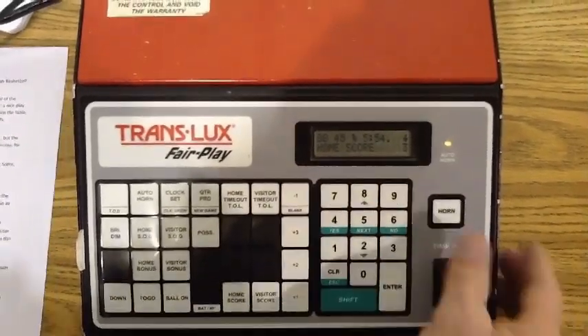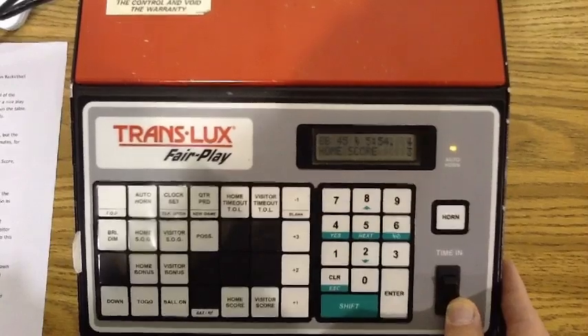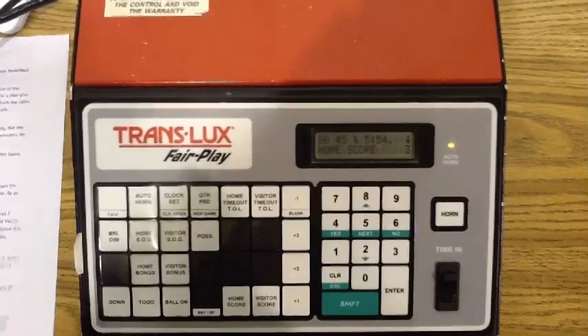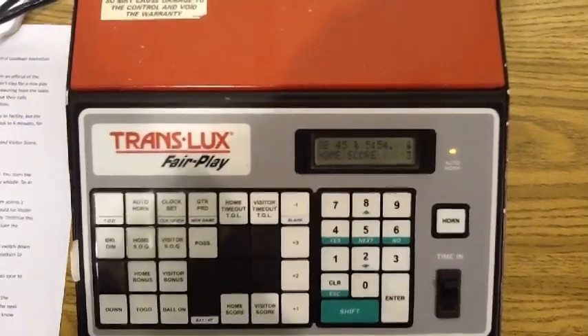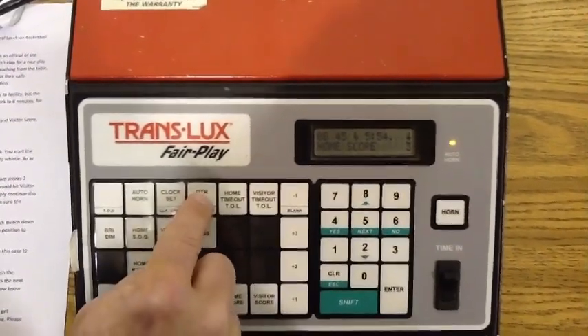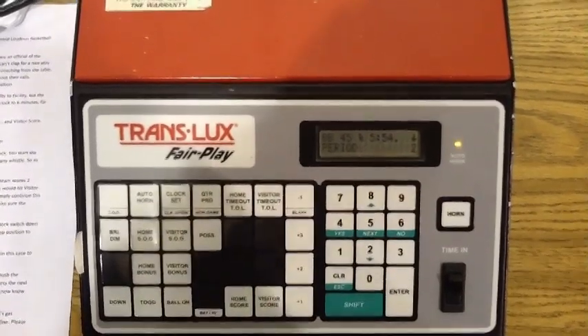At the end of a quarter, the buzzer will sound. When that happens, please switch the clock switch down so you don't have to listen to that buzzer for a full three seconds. It will need to be in the stop position to reset the time anyway. So at the end of a quarter, simply press Period or Quarter, plus one.